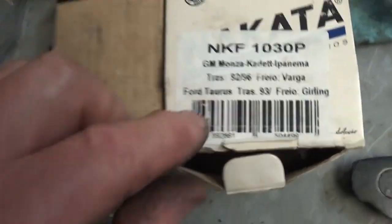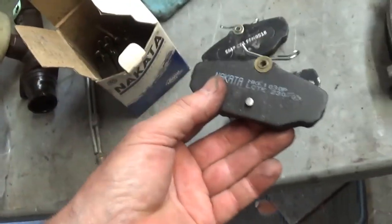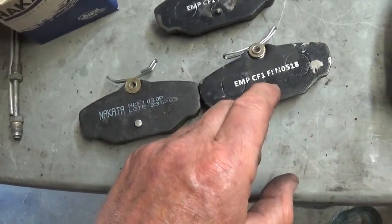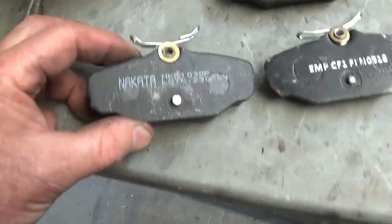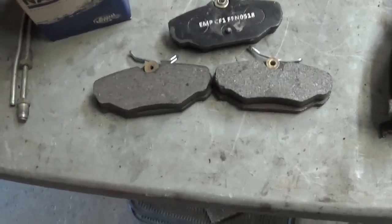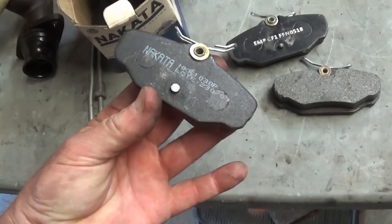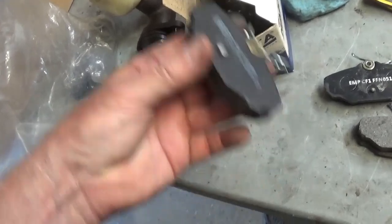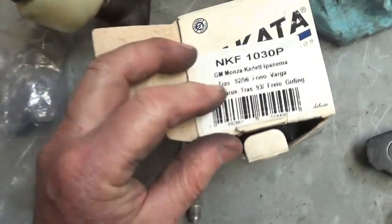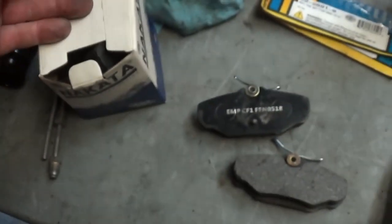As I was going through getting all this brake stuff out, I found this box — I think I got it from a friend of mine. It says Nakata on it, and on the cover it says Ford Taurus. I looked at them and it's like, oh my gosh, is that a dead ringer or what? So it's possible for your rear brakes that you could go to an auto parts store and ask for brake shoes for a Ford Taurus. The numbers are right there — so I don't know if I'm saying that right, but there it is.